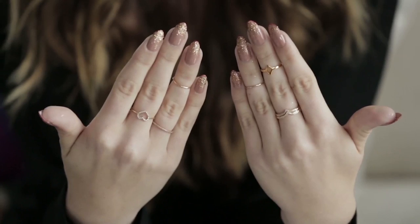Ta-da! JLo inspired nails. Thank you so much, Tom, for helping us do this. I absolutely love it. I hope you guys try this at home — it's a lot easier than it looks. Make sure you tune in for a new episode next week of Ask Cat. Bye!